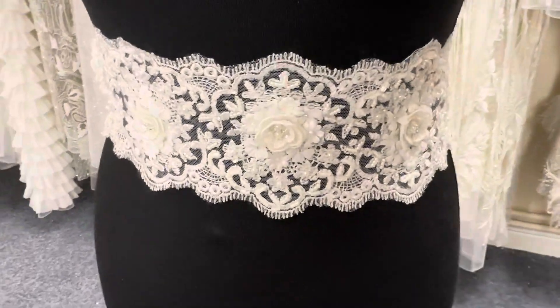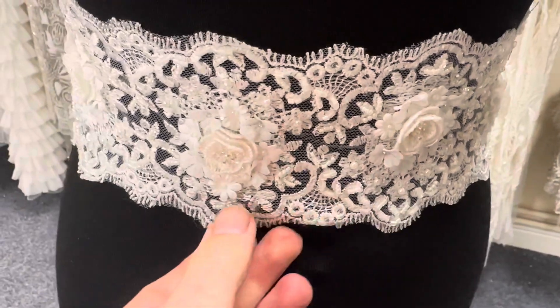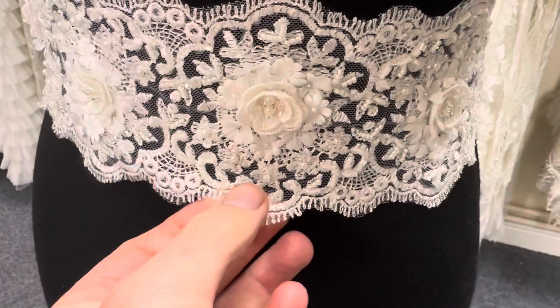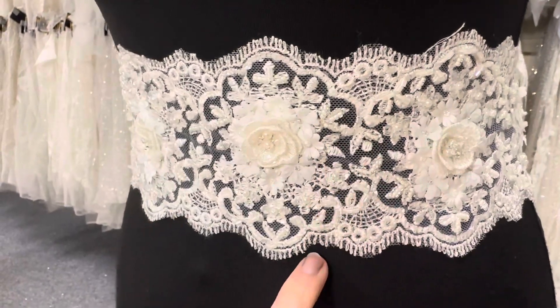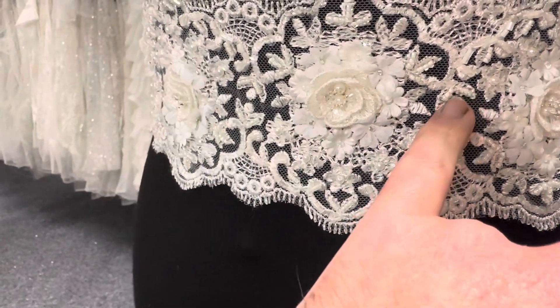Good afternoon from Broidal Fabrics. Today I'd love to tell you about an ivory trim called Clematis. We also offer this particular design in white, but here you can see it in ivory. It's got some three-dimensional floral detail. The base is an ivory tulle, embroidered with scalloped edges and then embellished with an array of beads.